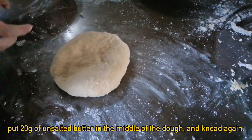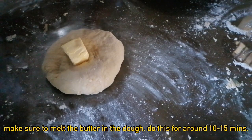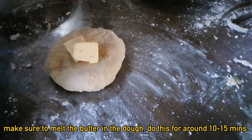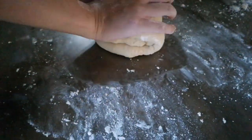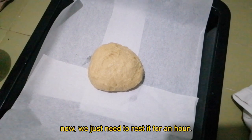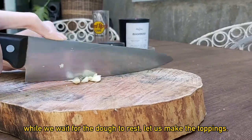Put 20 grams of unsalted butter in the middle of the dough and knead again. Make sure to melt the butter into the dough — do this for around 10-15 minutes. Now we just need to rest it for an hour. While we wait for the dough to rest, let us make the toppings.